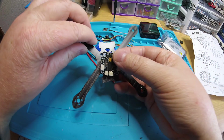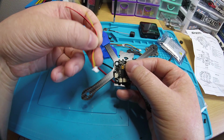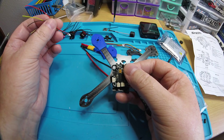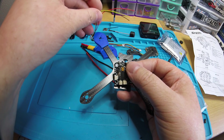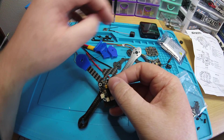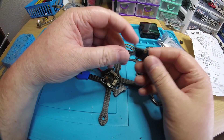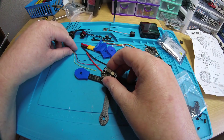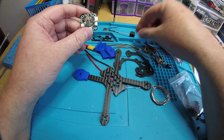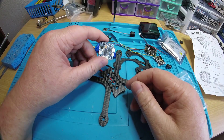Once it's mounted to the frame, everything just plugs in. I plug in my camera - it goes straight to the camera with video in, right into the OSD so you still have your OSD. You don't have to run video in elsewhere. For the VTX, you don't have to run the video out anywhere either - it's already all wired into the pin connector. All you have to do is solder the plug to your camera, plug it in, solder to your receiver, plug it in, and you're done.